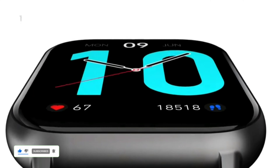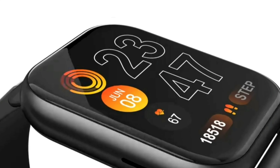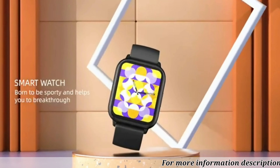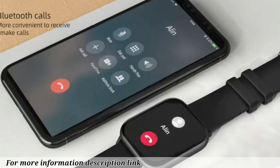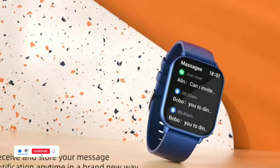A 1.91-inch full-touch smartwatch for Android and iOS phones. With Bluetooth call functionality, you can answer or dial calls directly from your wrist. Receive all of your important messages and notifications with message push, so you always stay connected.